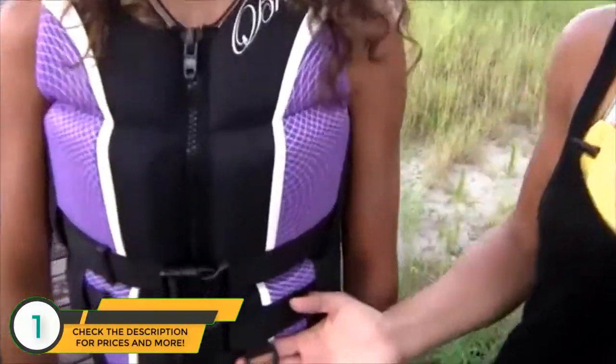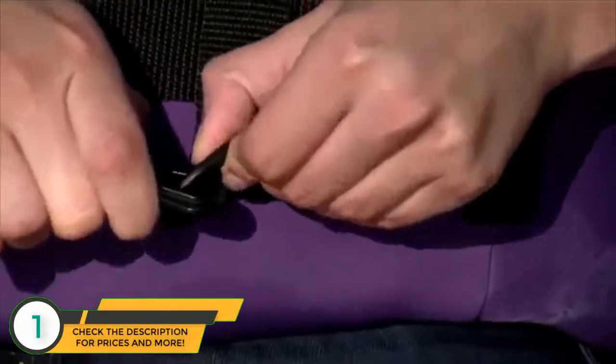Another great feature on O'Brien vests is the D-ring. This is used to attach the jet ski lanyard for the kill switch.